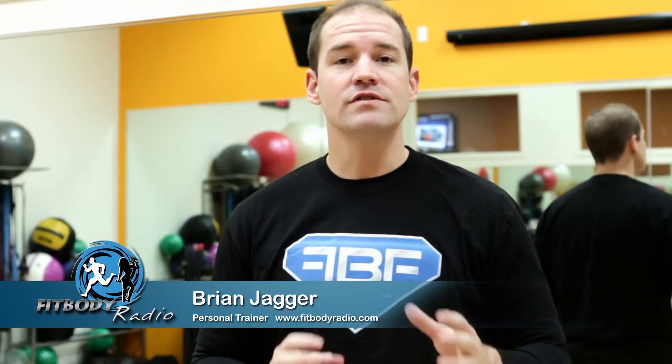Hi, I'm Brian Jagger, co-host of Fit Body Focus and Weight Loss Warriors on the Fit Body Radio Network at FitBodyRadio.com. And this is Brian's Badass Burpee.